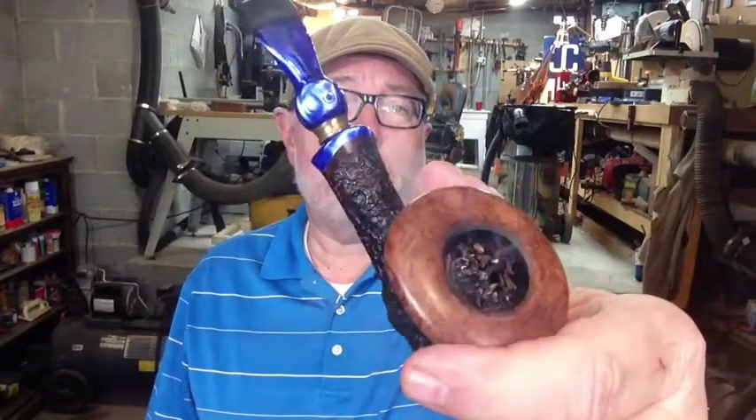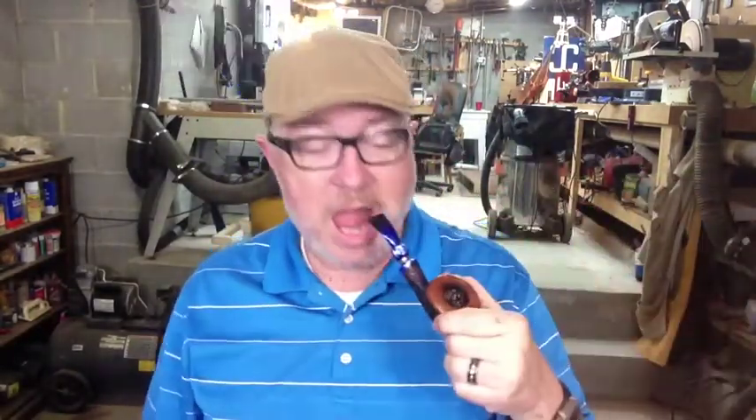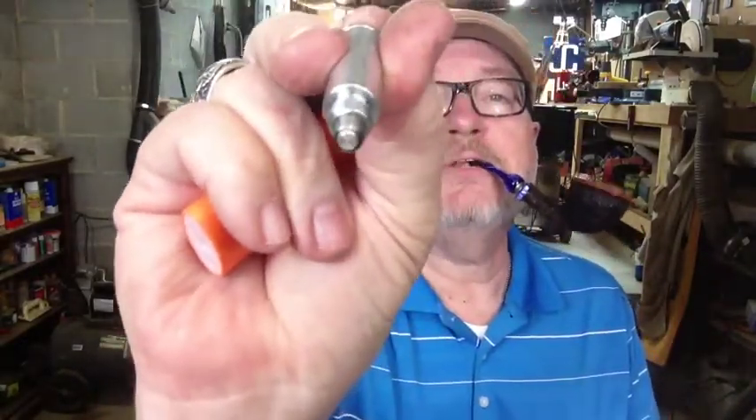Smoking some Blue Ridge in my Ardor. The Blue Stem Ardor, right there. Let me get my little tamper here. This is my little Jason McNary tamper that also happens to be a Pipe Punch, right there.